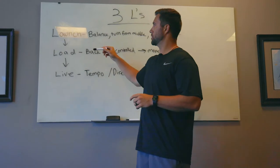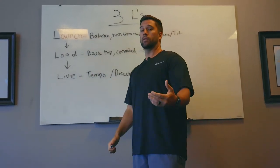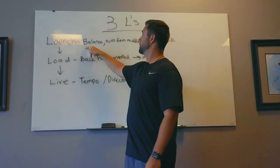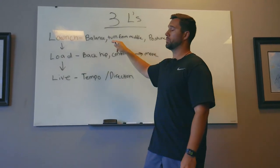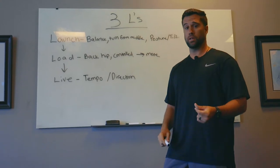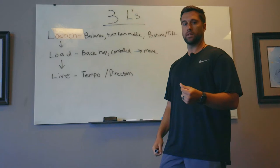Every swing has three major components. We have the launch part of the swing, which is the final piece — where we land. The important factors about launch are: first, are they in a good position where they can explode? Is there balance? Are they landing in a good spot to really get things going?